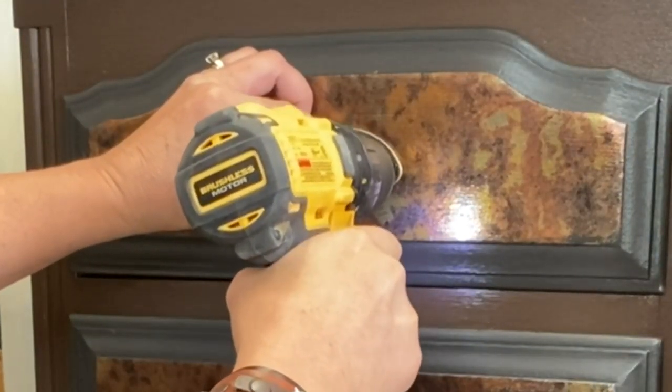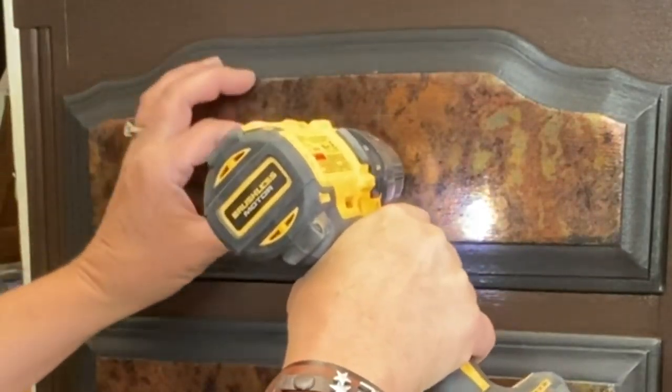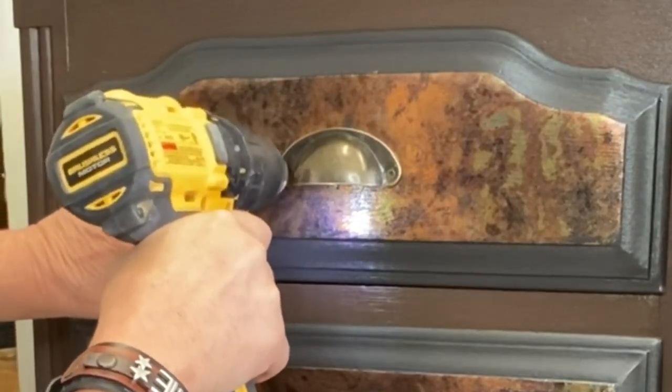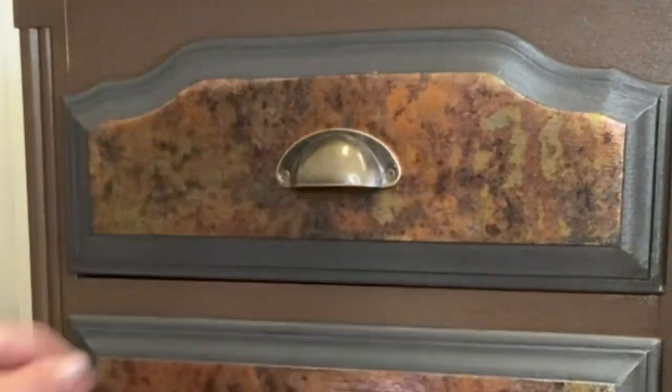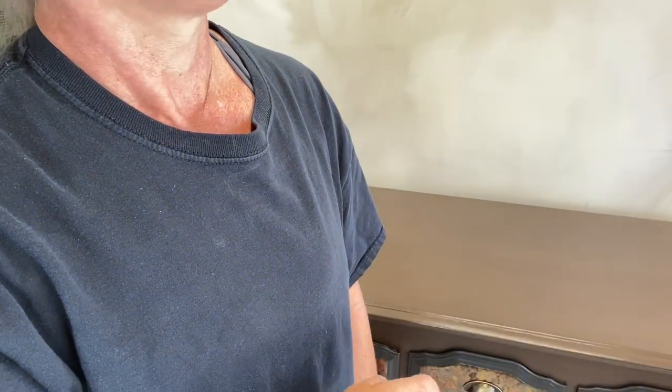Let's go ahead and get our new hardware on there. I ordered these little cups or scoops - whatever you want to call them - from Amazon. You want to pre-drill and then put them in.